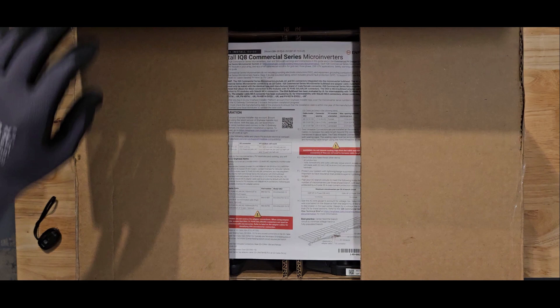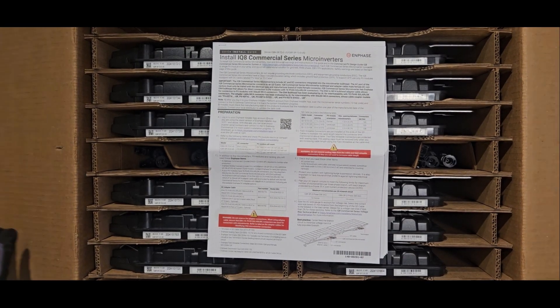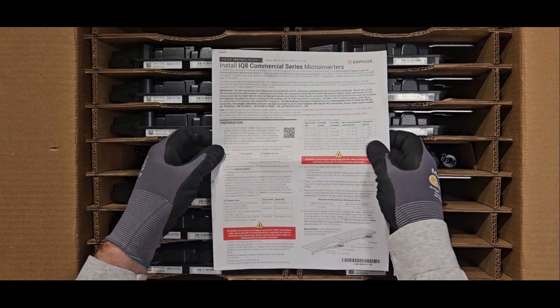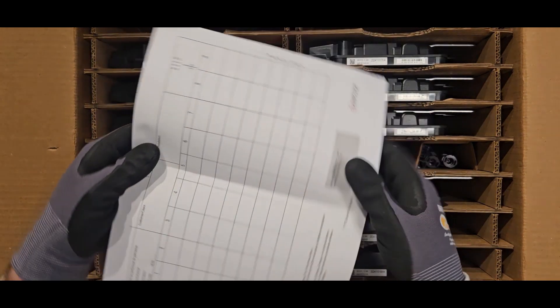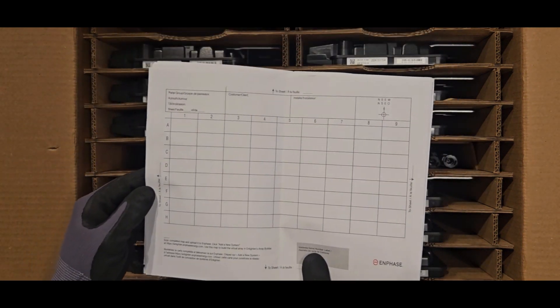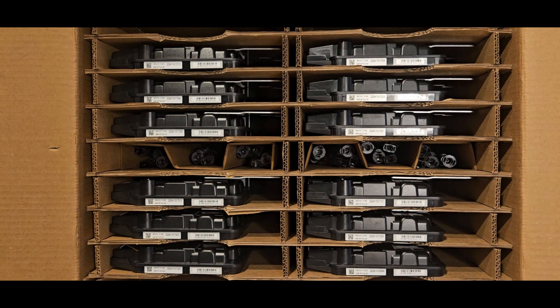Let's unbox the IQ8P-3P commercial microinverter. Inside the box you'll find the detailed installation instructions printed in both English and Spanish. On the back of the installation instructions you'll find a sticker map so you can log the location of each microinverter serial number that you install.